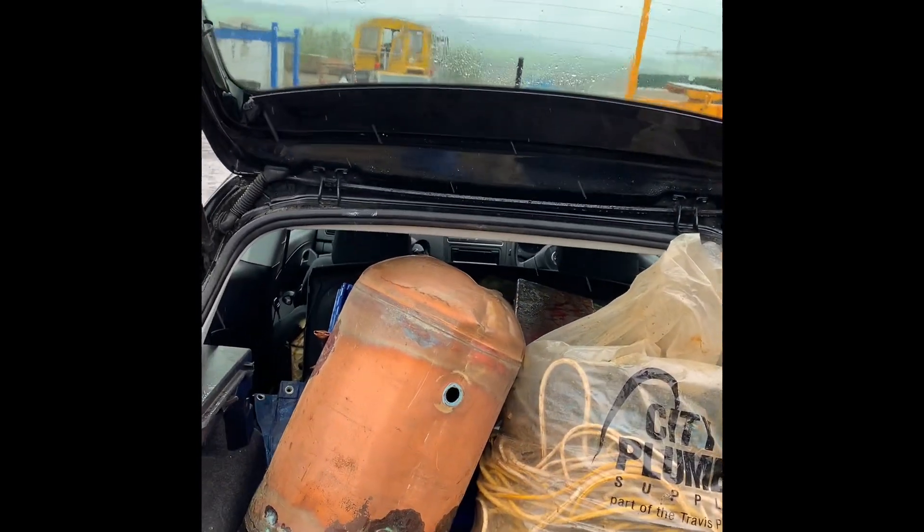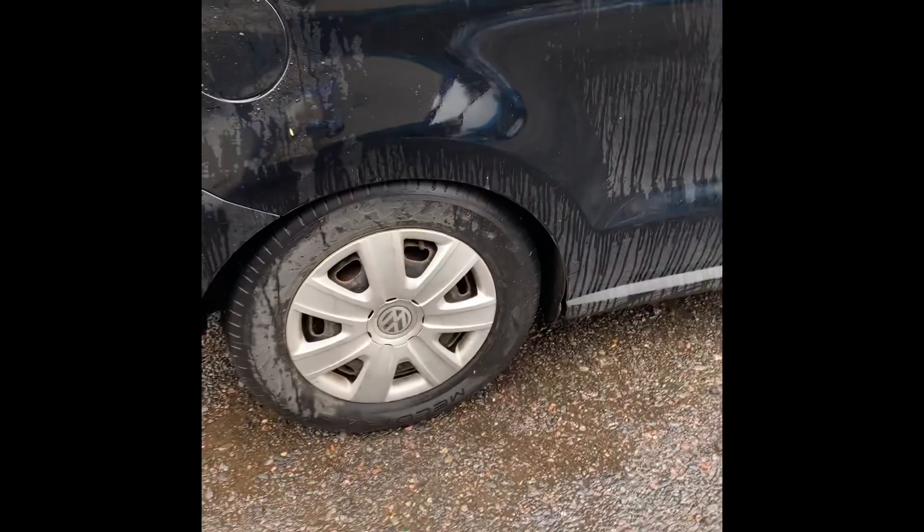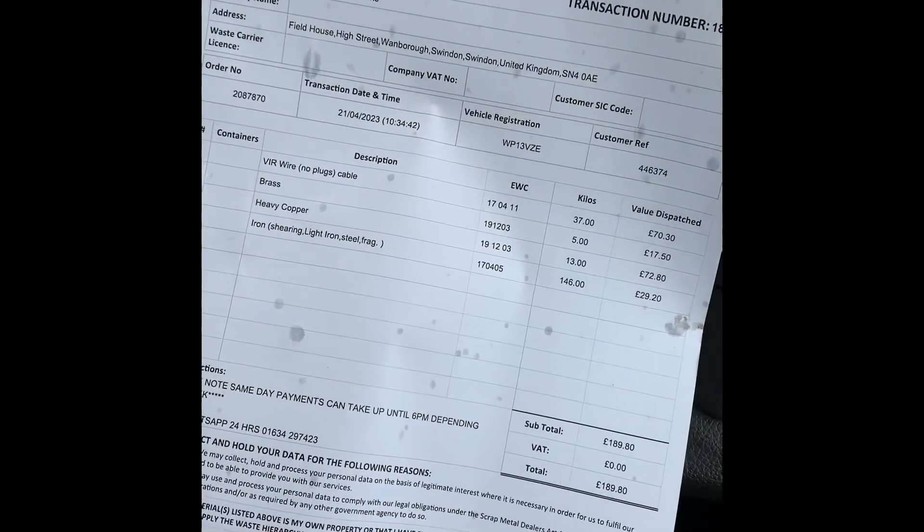That's how we do it — we've got another scrap run. We've got cable, we've got copper, we've got some iron and cast iron in there as well. And we're not riding too low either, happy days. Another decent payout.